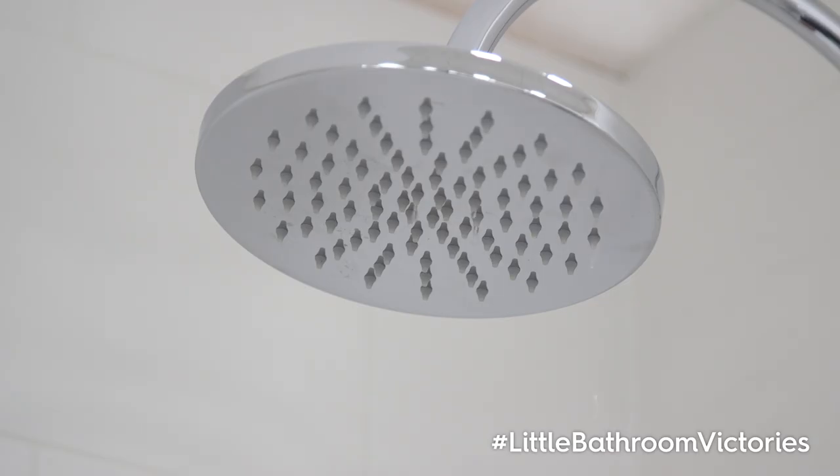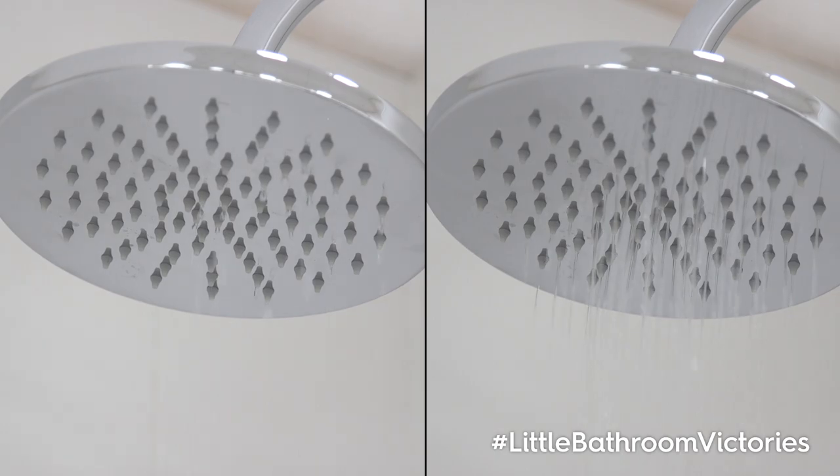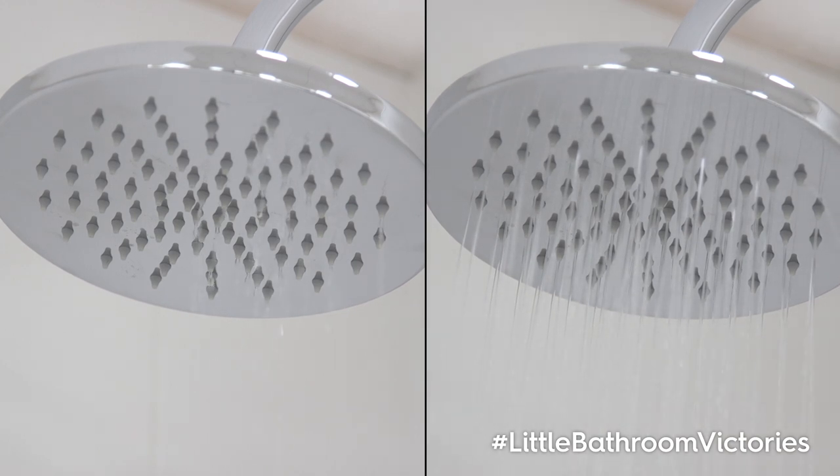If your shower water pressure is too low, you could install a shower pump to improve the water flow. For more information on shower pumps and what they do, head over to our shower pump blog.